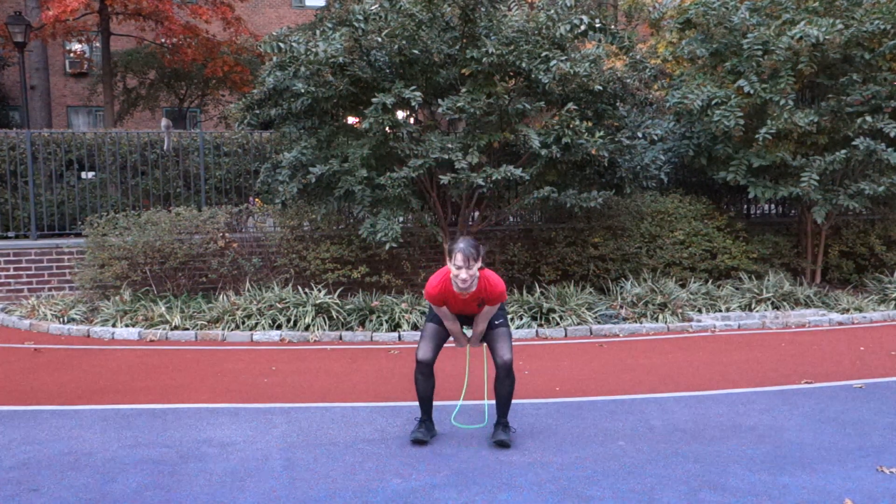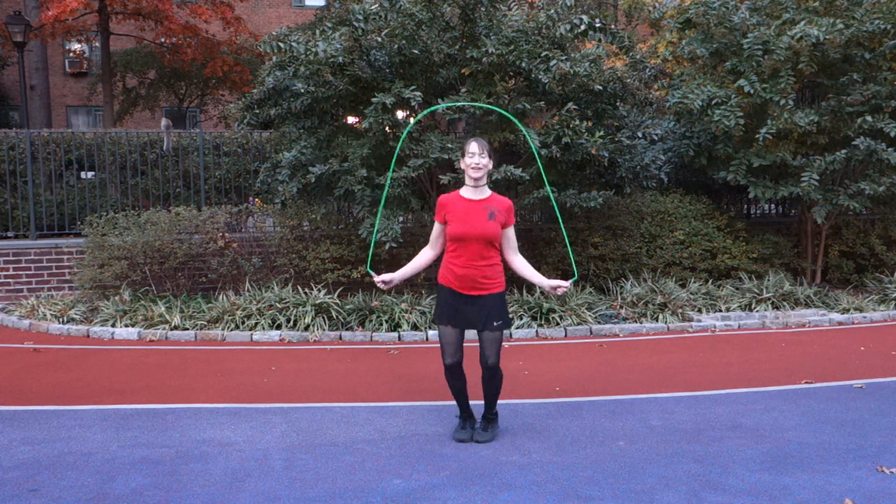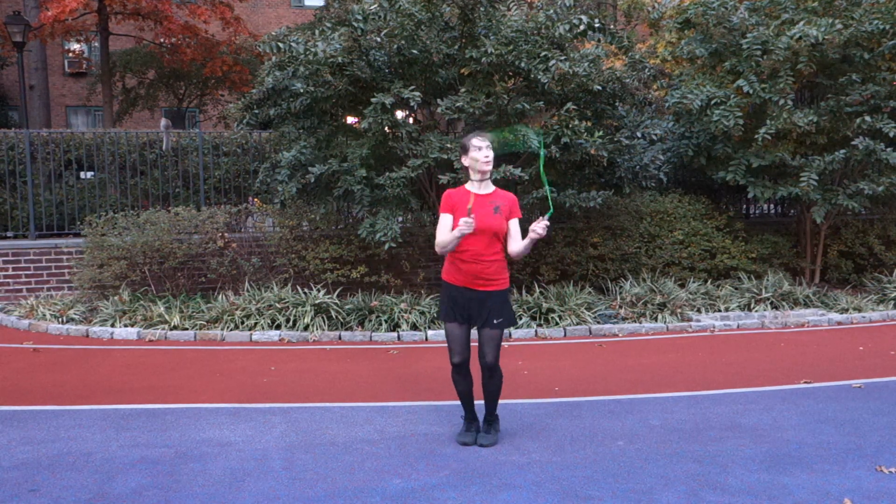Holding on to the handles, through reverse direction, carry it forwards — over the head, under the feet.